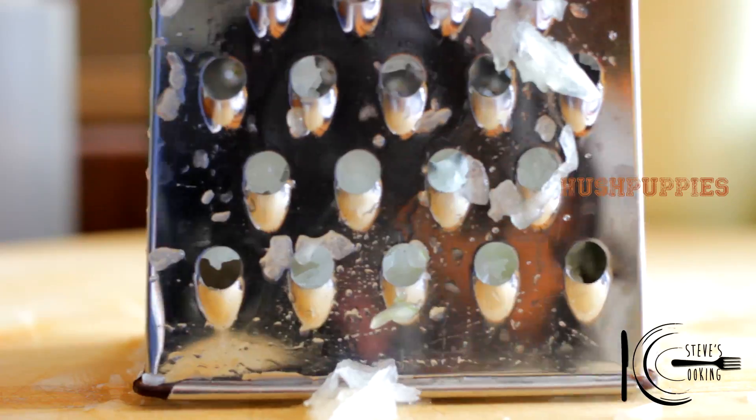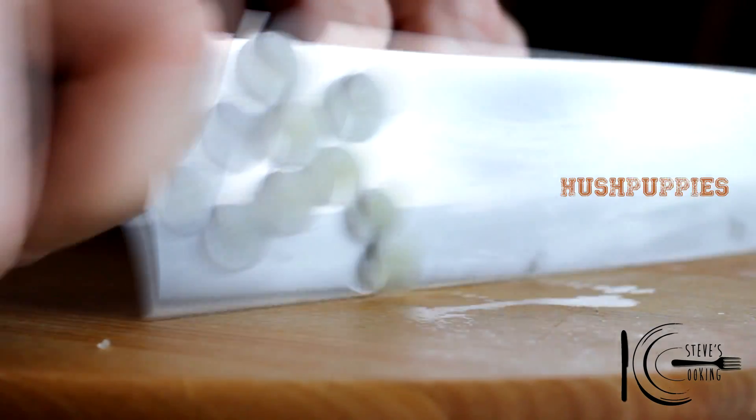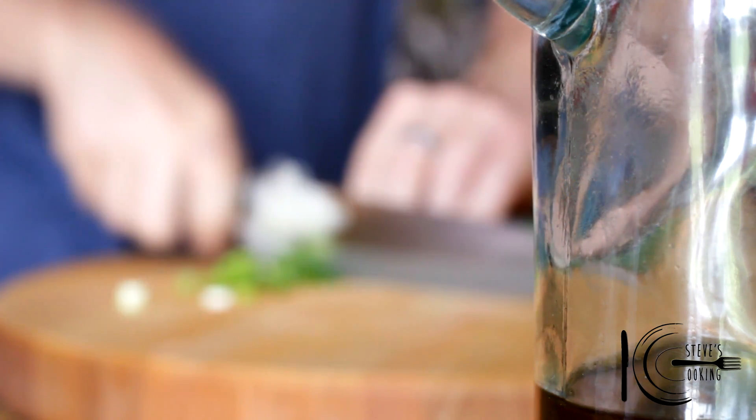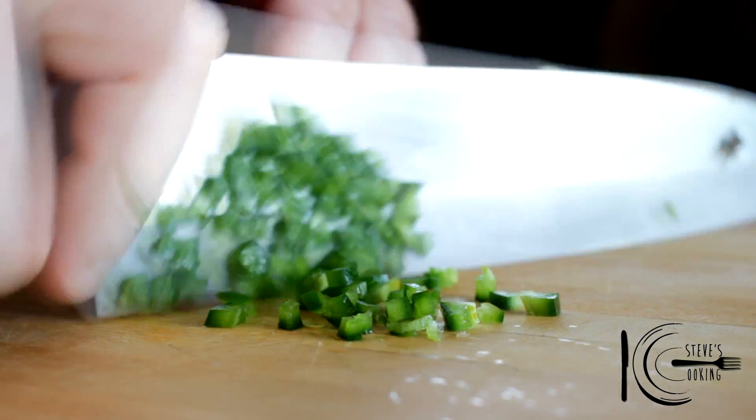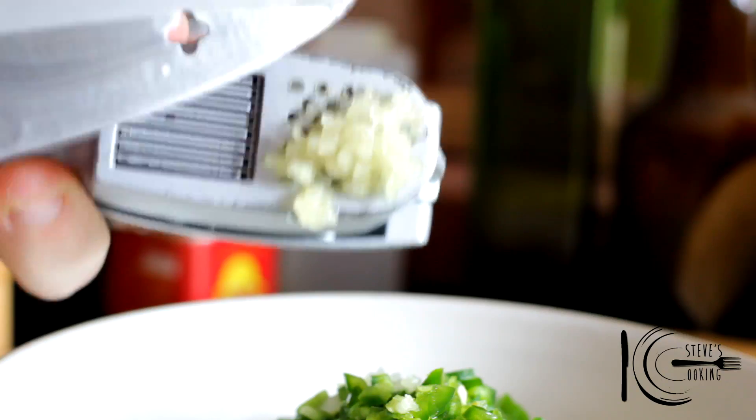For the hush puppies: grate onion, slice green onion, and add jalapeño for some kick and garlic.